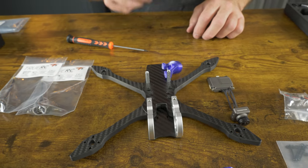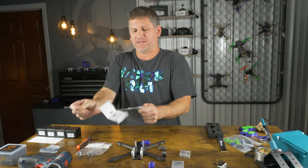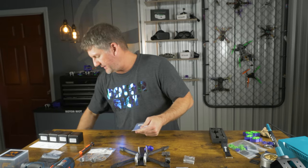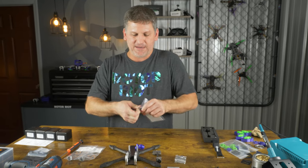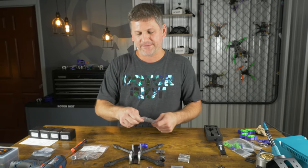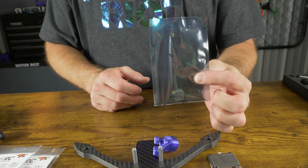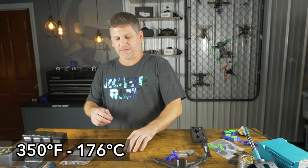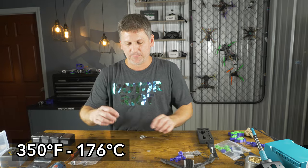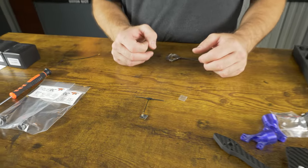This will also give us a location to mount our receiver. We have to do all of these steps pretty much at the same time because they all have a particular placement, and since this frame is very small and compact, everything kind of just fits one way. I'm using the EP1 receiver from RadioMaster, and we're going to be installing that when we do this video transmitter step. I'm going to turn the soldering iron to about 350 degrees.